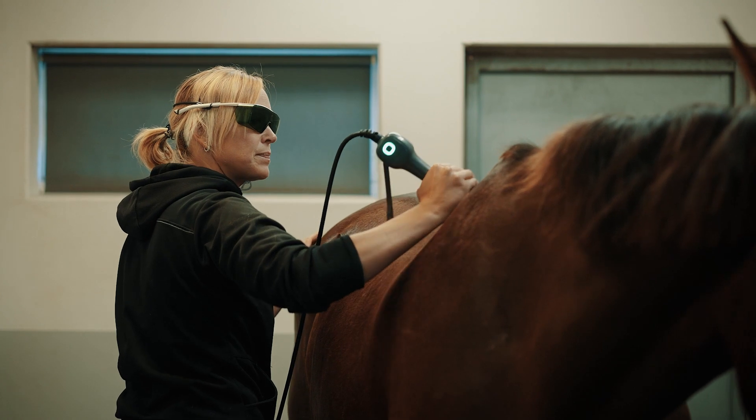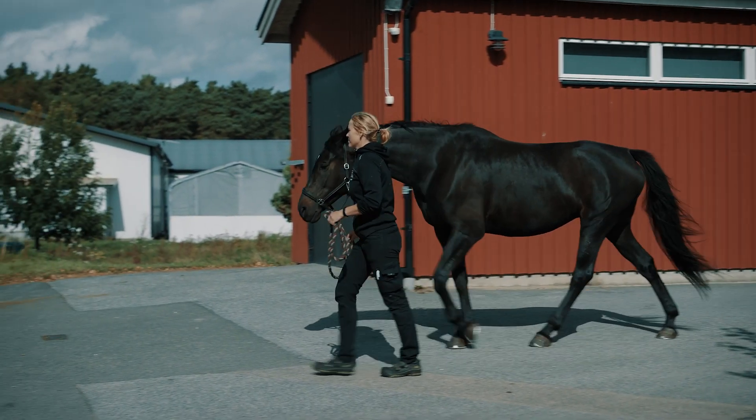We also use it on horses that have a stiff back and neck — we've seen some great results. I feel that the laser before the massage gets the horse to relax, making it easier for me to massage the horse. We also use it on wounds with fantastic results.